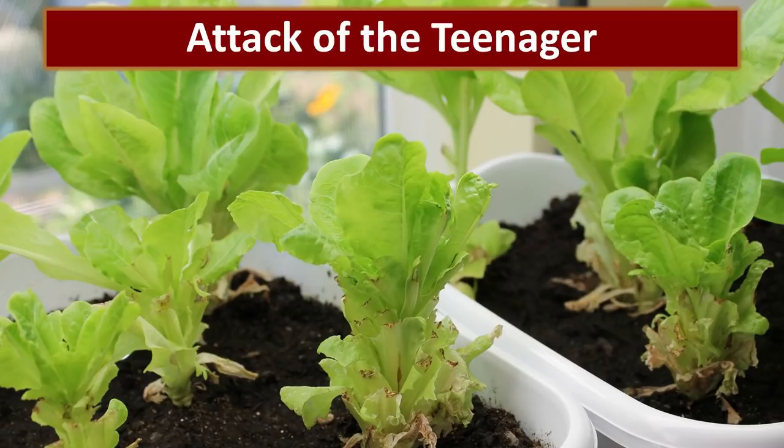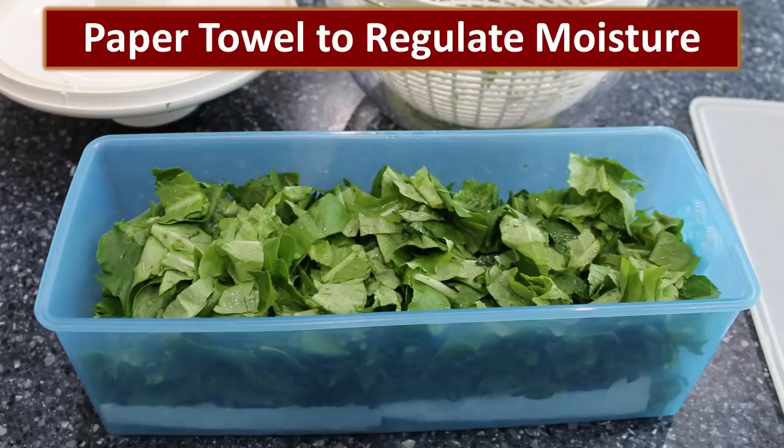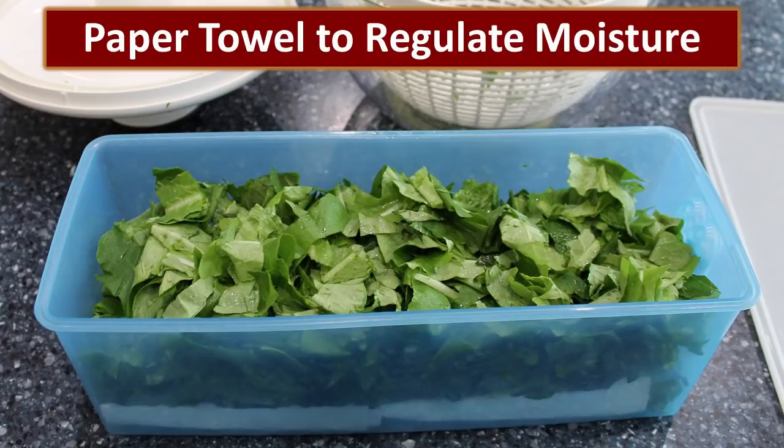Attack of the teenager! I didn't explain really well to Ben exactly how we needed to harvest. He knew it was okay to rip the leaves off, but once we had these growing in the house he was addicted — going and getting them off the plant for all of his meals, but not very carefully. He just ripped all the leaves off the little plants. This is a few days after he had done that, and you can see it is absolutely growing back. But you get a better harvest if you're selective with the outside and leave some larger leaves on the inside. One secret: cut the lettuce, wash it, and spin it dry. Place it in a container with a paper towel in the bottom — the paper towel regulates moisture and keeps your lettuce crisp and fresh. Always store it in the refrigerator; it'll keep for about a week to a week and a half.